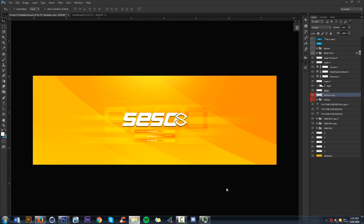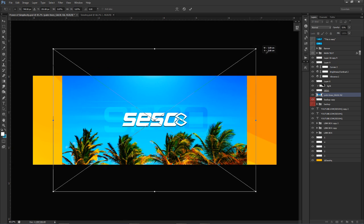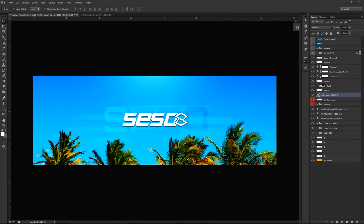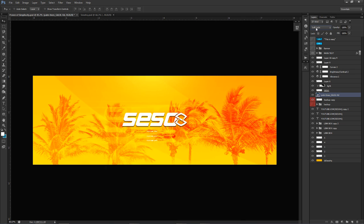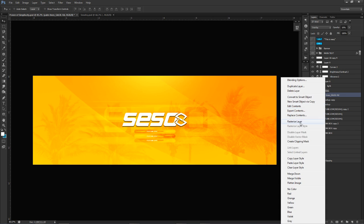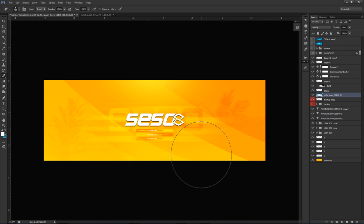You can also throw a picture in. I've got palm trees in here. Change the blend mode - flip through: overlay or soft light. Lower the opacity. That looks pretty freaking dope. Rasterize as a layer, use the eraser to erase around where you don't really want the palm trees. Pictures are definitely a go on this design.